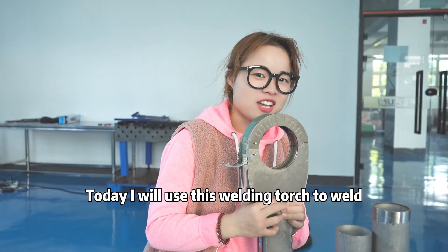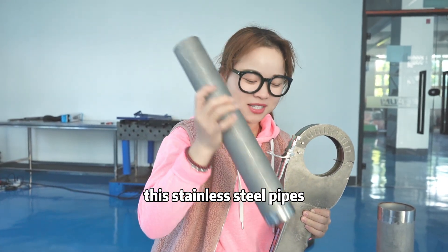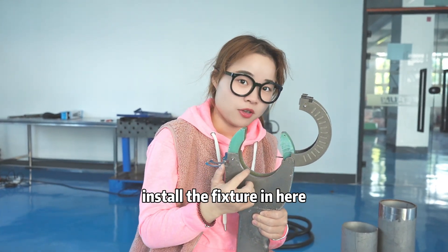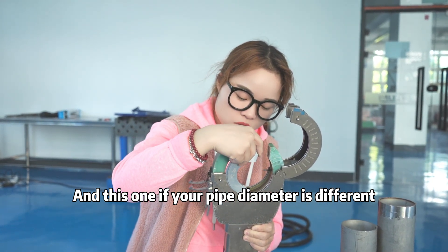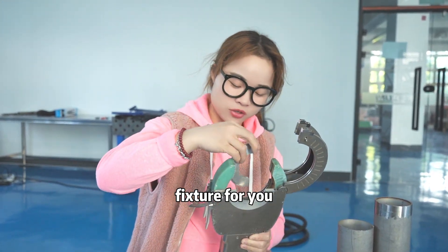Today I will use this welding part to weld these stainless steel pipes. And firstly, we need to insert the fixture in here. If your pipe diameter is different, don't worry — we can customize the corresponding fixture for you.